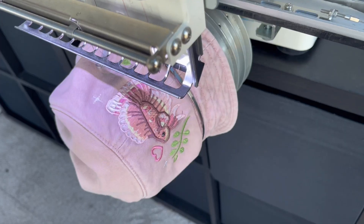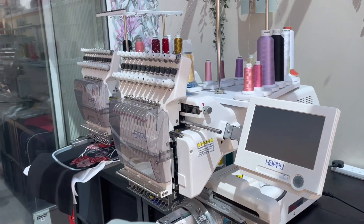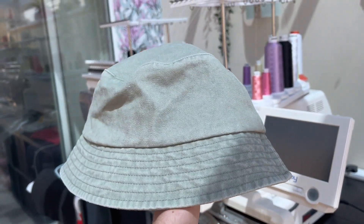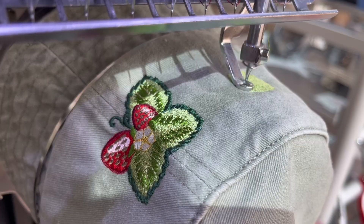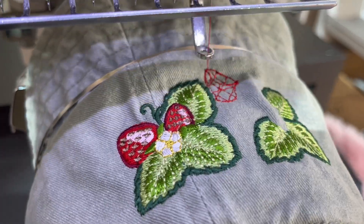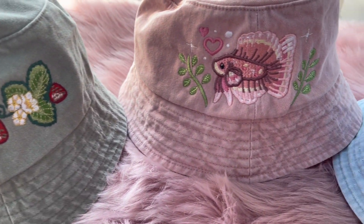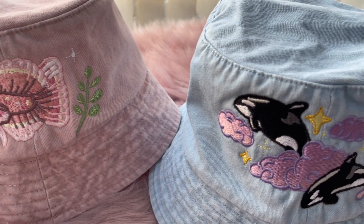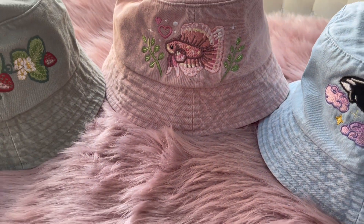After the completion of that fish design it was time to embroider on the final bucket hat, the design for which was inspired by the strawberries I've currently got growing in my back garden. I got more nervous about my ability to digitize with each new design, but by some miracle it all turned out okay. I introduced my bucket hat to my strawberries on Instagram and ran a poll to see which of the three designs was people's favorite — strawberries came out on top.